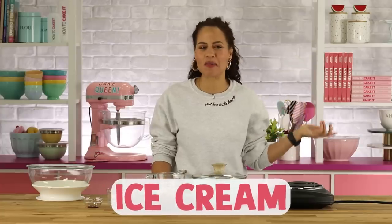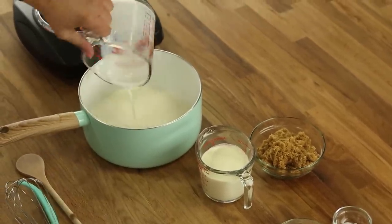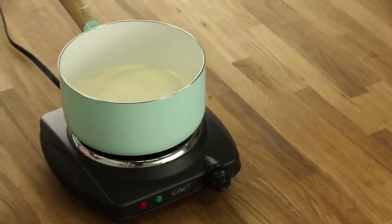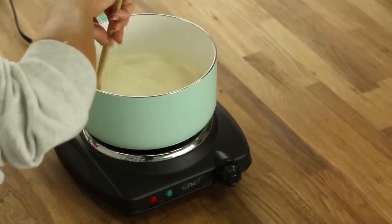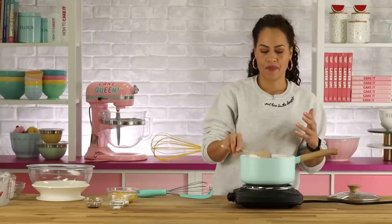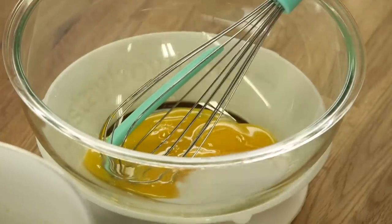You need to make your ice cream custard base and let it rest and chill before you create the ice cream. So in this pot I'm going to mix milk, cream, and brown sugar. We want the sugar to dissolve and we want this to come to a boil — be careful, it can go from nothing to boiling very fast. Then in a heat-proof bowl, whisk together egg yolks, sugar, and salt.